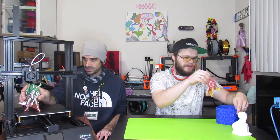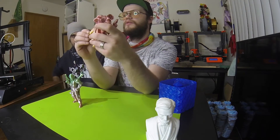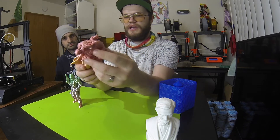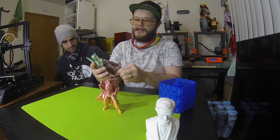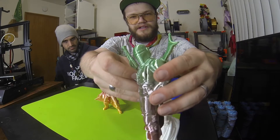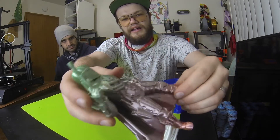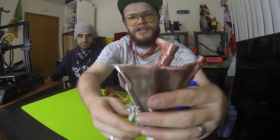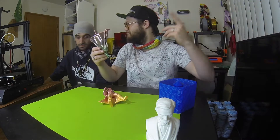Next is the Mandalorian no-support challenge. We have two Mandos — one broke off where the nozzle caught it, which is pretty common for this print — and one successful complete Mando. No supports, no rafts. The back side is really smooth. There were some retraction issues we tuned in over time, but the complete print looks great: the vest detail, the utility belt — all very well done, and the unsupported overhangs held up impressively.